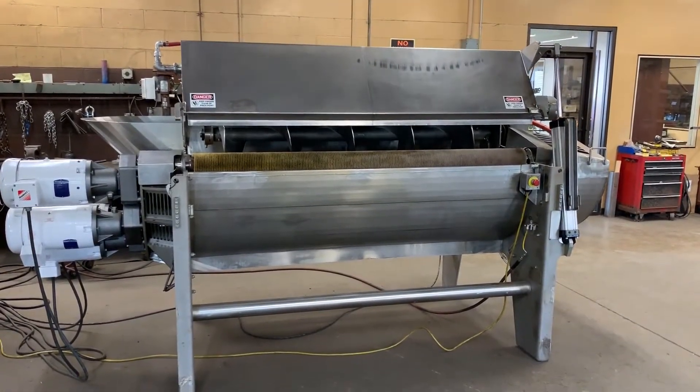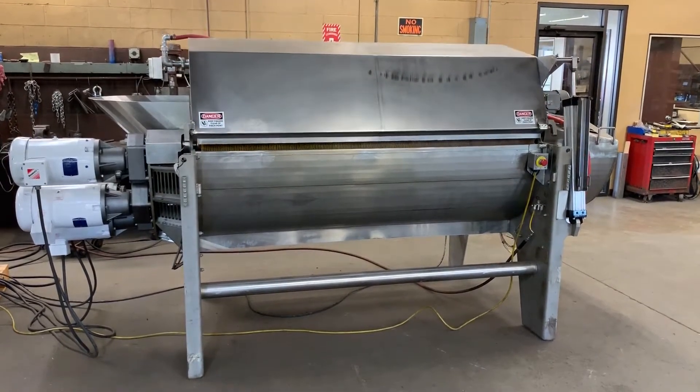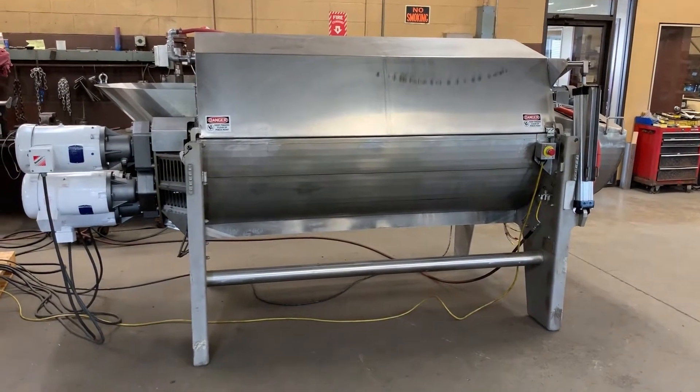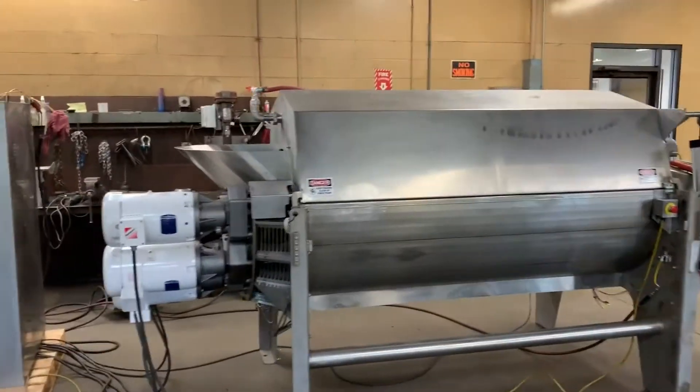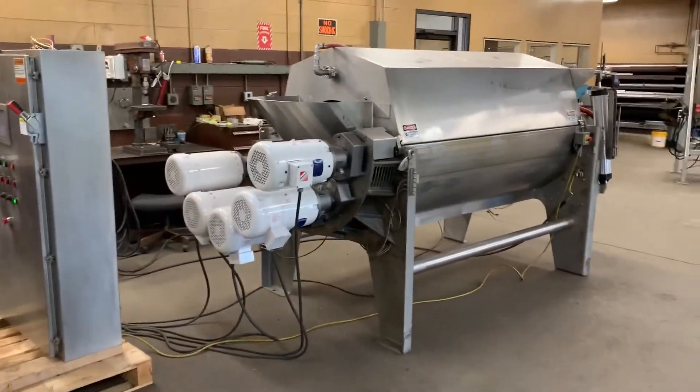The lid goes down nice and smooth and easy. That little clunk — I don't know if you could hear it — was the interlock switch telling the panel it's good to go.